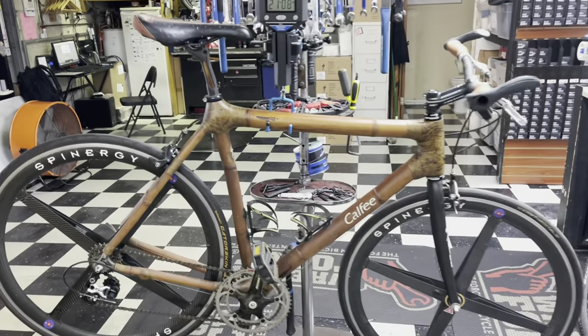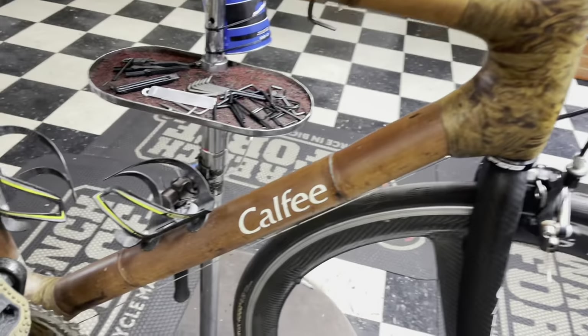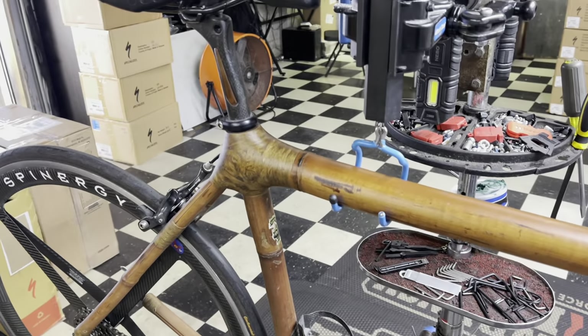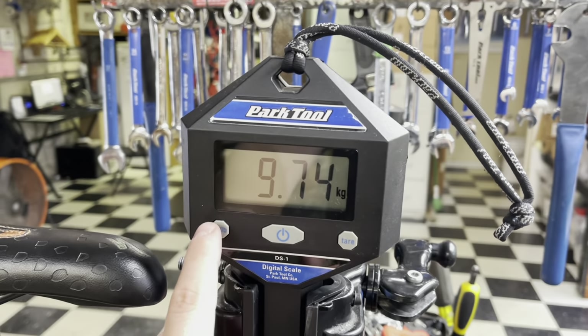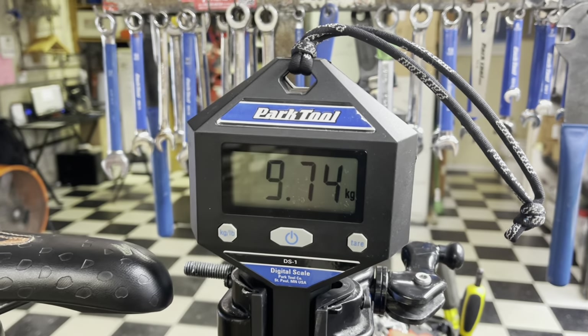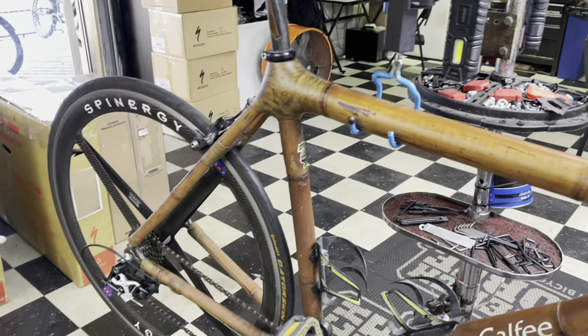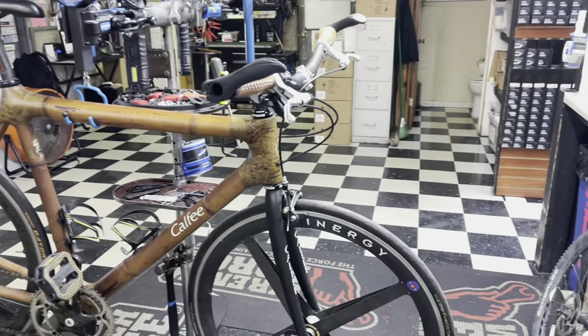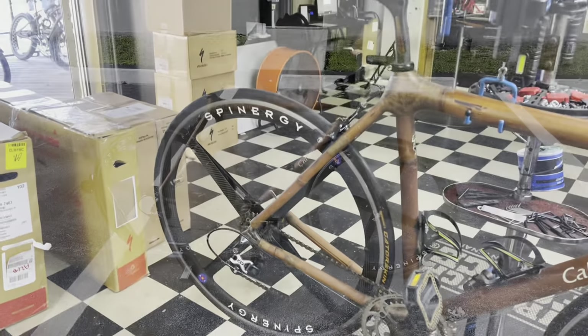Hey, how's it going everyone? GC Performance here back with another video. Today I have for you guys a full bamboo bike made by Kalfi. This was kind of like their one-off back in the day. It weighs around 21 pounds 8 ounces — 9.75 kilos. I think it's a size large. We'll go over the whole wheels, some history and background on the bike. Stay tuned to the after video where we'll hear a freehub sound test on those Spinergy wheels right there.